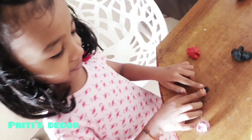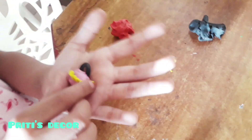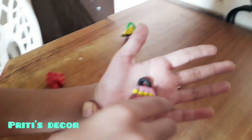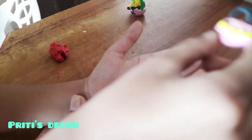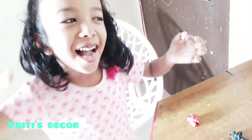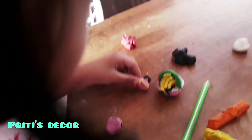Thank you. Look, this is a nice purse. Pink color. Okay, show me. Keep here, keep here. Wow! Look! Keep here. Put. I love this!